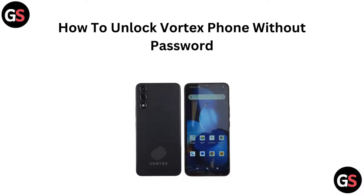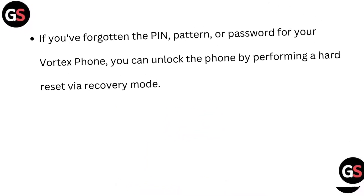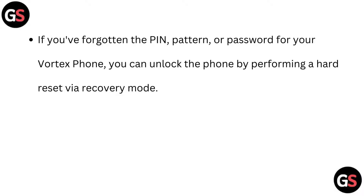Hi everyone, if you are locked out of your Vortex phone and need to unlock it without a password, you are in the right place. In this video, we will walk you through the steps to regain access to your phone. Let's get started. If you have forgotten the pin, pattern, or password for your Vortex phone, you can unlock the phone by performing a hard reset via recovery mode.